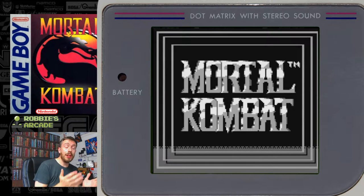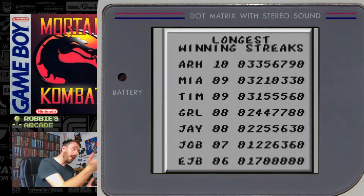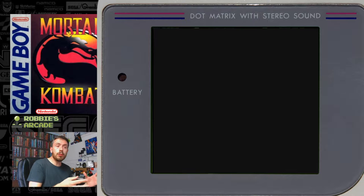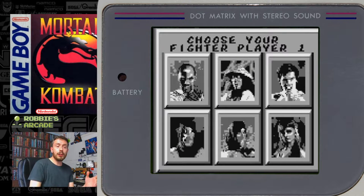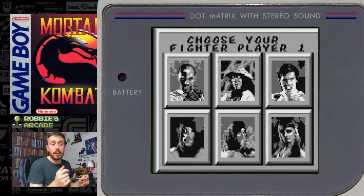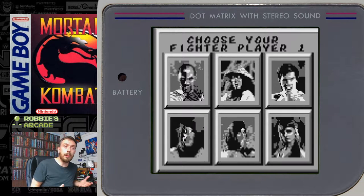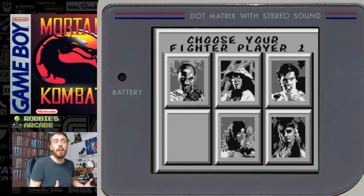So many people didn't see the point. So many people, when they first heard way back in 1993 that the giant that was Mortal Kombat was going to make it onto portable home systems such as the Game Boy and Game Gear, laughed their heads off because they thought, how on earth is the Game Boy, the tool of Tetris, going to handle something as advanced as Mortal Kombat?